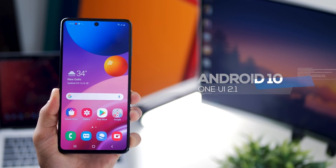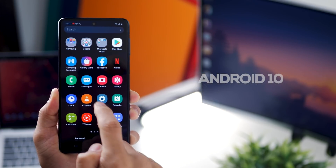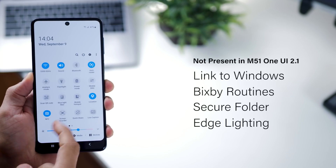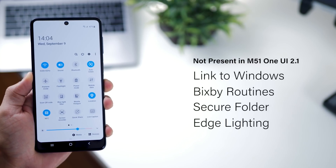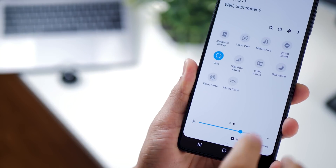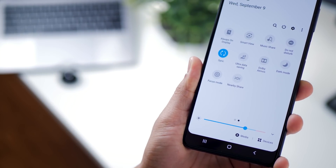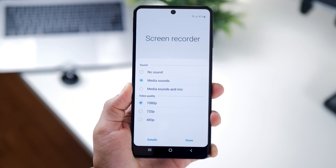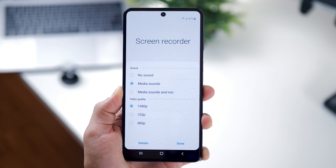It's running Android 10 with Samsung One UI 2.1, but note that One UI 2.1 is not the same on M-series phones as on flagship phones. Some features like Link to Windows, Bixby Routines, edge lighting, and Secure Folder are just not available. However, you do get Dolby Atmos when earphones are connected, which takes your sound to a whole other level. Samsung also introduced a native screen recorder with the Galaxy M51, which has been missing on all other M-series phones — so thank you, Samsung.